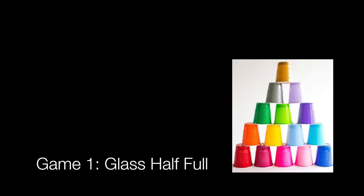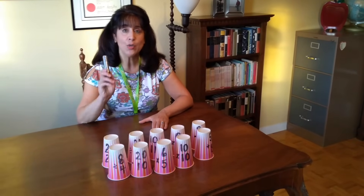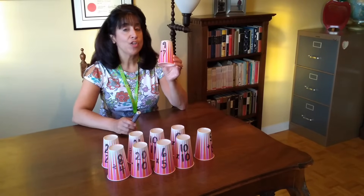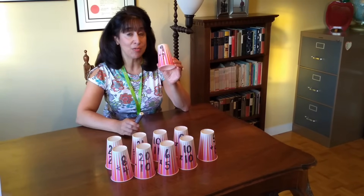The only supplies are some plastic cups, a sharpie, and a deck of cards. Let's get started. This is a cup stacking game involving number facts. Using a sharpie, write a number question on each cup. Your child needs to call out the answer before they can use it for stacking.